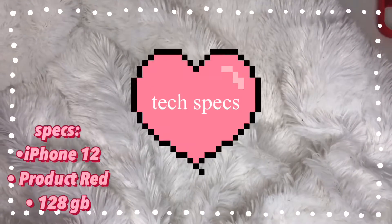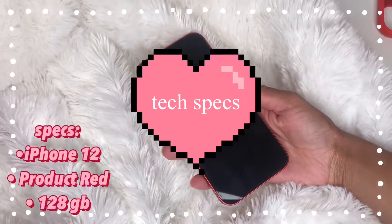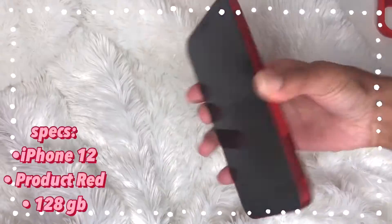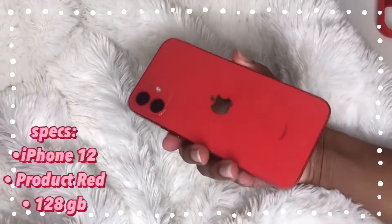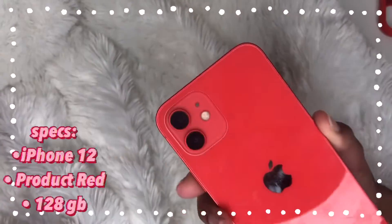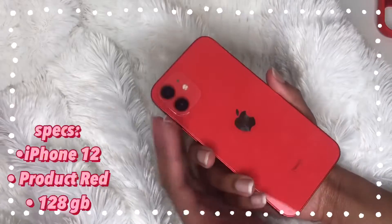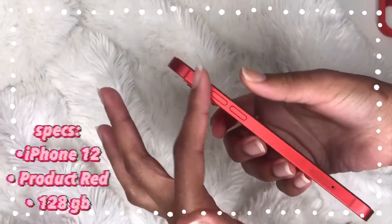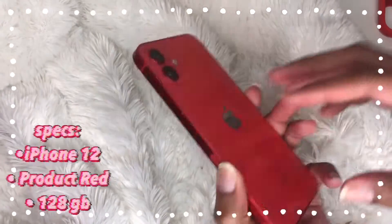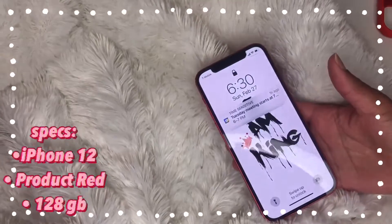So first I'm going to start with the basics on this iPhone. This is an iPhone 12 — I'm pretty sure it's 128 gigabyte or 256, I really don't remember — and the color is Product Red, so it's a really nice red color. The iPhone 12s are really nice, I really like these. They feel really nice and they have two cameras right here. You can see the metal on the side — it's pretty cool. So those are the specs of the phone.